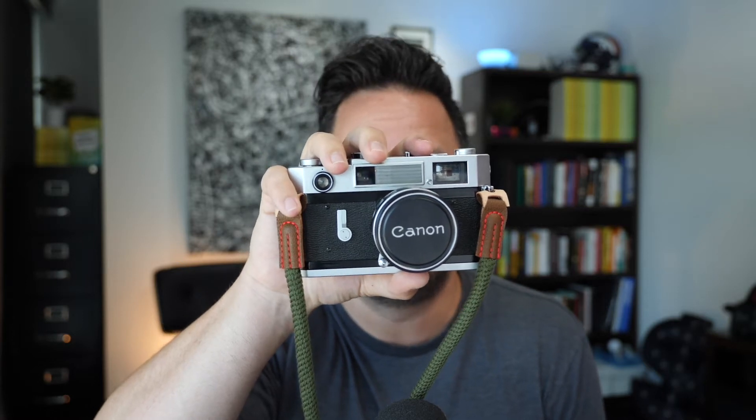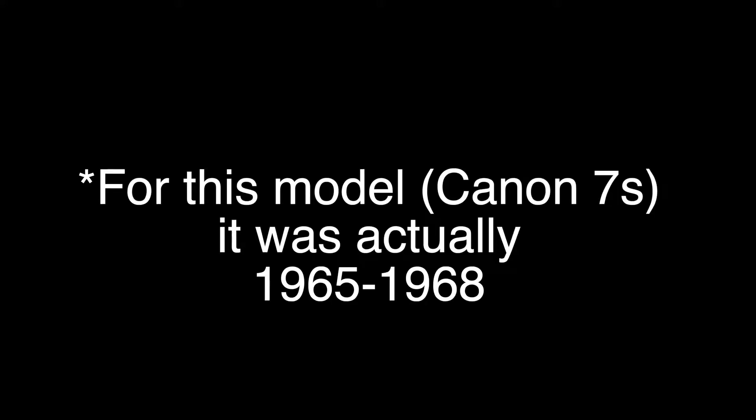This is a Canon 7S rangefinder, aka the cheap Leica, and I think it's the best beginner 35mm film camera to start with, which is why I bought one. And while it's a new camera to me, it's definitely not a new camera. They stopped manufacturing these in the late 1950s, so it is about a 57-year-old camera in my hands, but I love it.